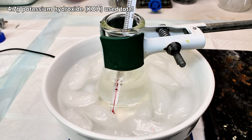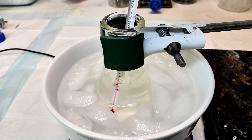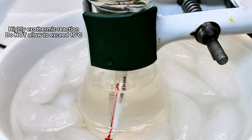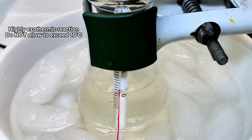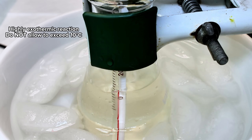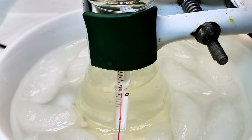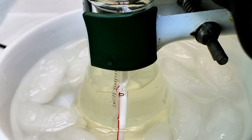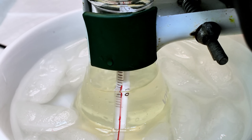The additions are done very slowly as this reaction is also very exothermic. In fact, in my experience this is even more exothermic than the haloform reaction, and I want to make sure that the reaction temperature does not exceed 10 degrees Celsius. To that end, I basically just added a few flakes, let the temperature spike, and then let it cool back down to around 1 to 3 degrees before adding a few more flakes, repeating until all of the potassium hydroxide had been added.